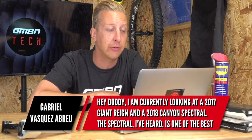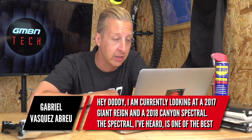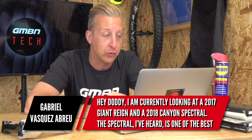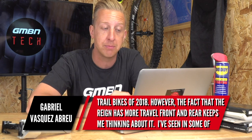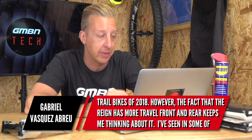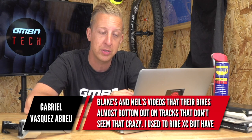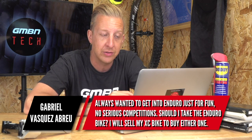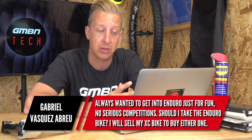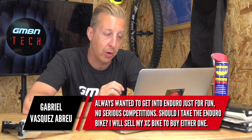Next up is from Gabrielle. He's currently looking at a 2017 Giant Reign and a 2018 Canyon Spectral. The Spectral is one of the best trail bikes of 2018, but the Reign has more travel front and rear. He's seen in some of Blake and Neil's videos that the bikes almost bottom out on tracks that don't seem that crazy. He used to ride XC but wants to get into Enduro for fun — no serious competitions. Should he take the Enduro bike? He'll be selling his XC bike to buy either one.